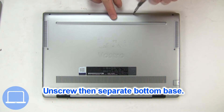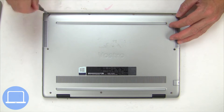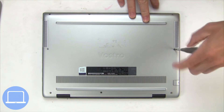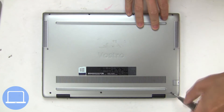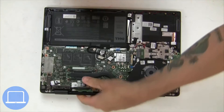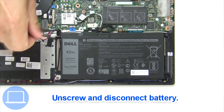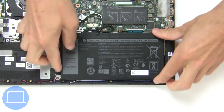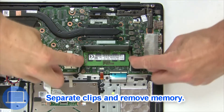Unscrew and remove bottom base. Now unscrew and disconnect battery, then separate clips and remove memory.